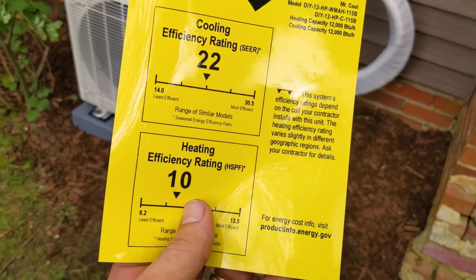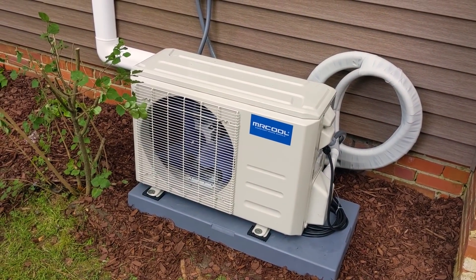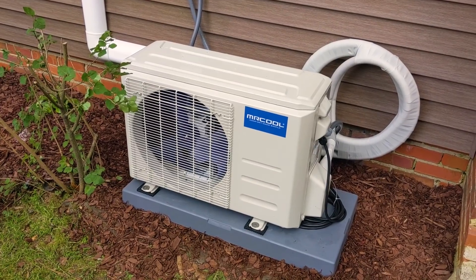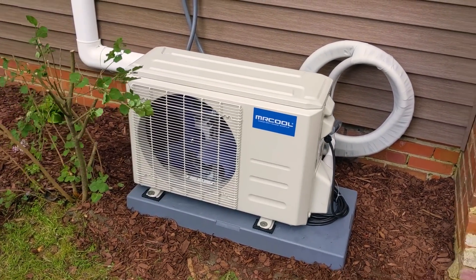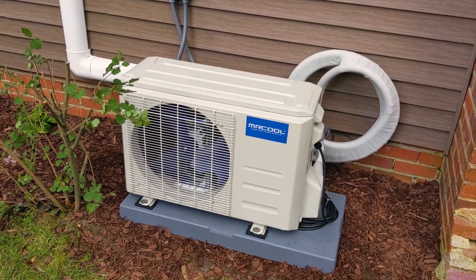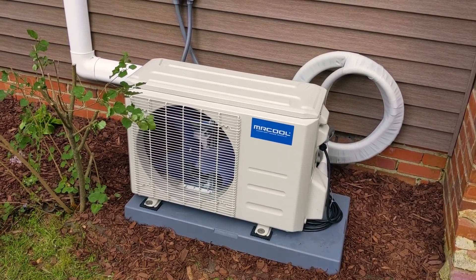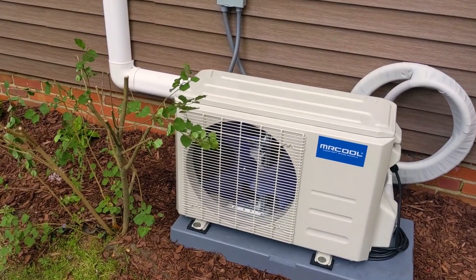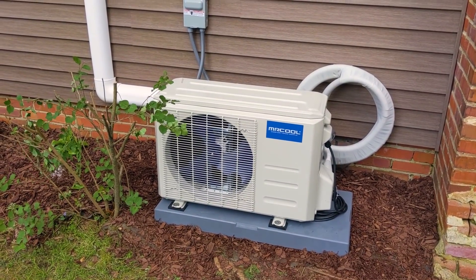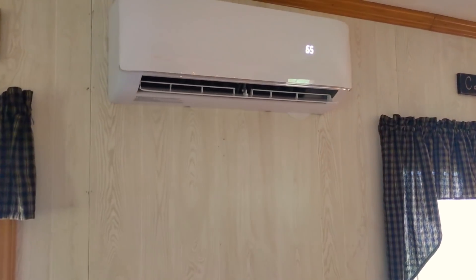This is a 22 SEER rated mini-split at 115 volts — it's on our critical loads panel, so we're about to run it on solar. You don't have to do that, but it's a great option. These mini-splits have inverter compressors that start at zero amps and ramp up — maybe up to 10 amps on this one at 115 volts. That's what's awesome: you can have heating and cooling even in a large home by putting one of these in part of the house for a comfortable night's sleep — cooling, dehumidifying, or heating off the grid.